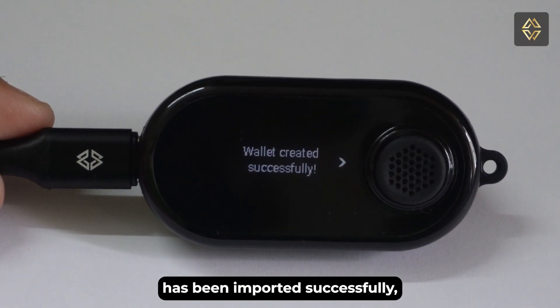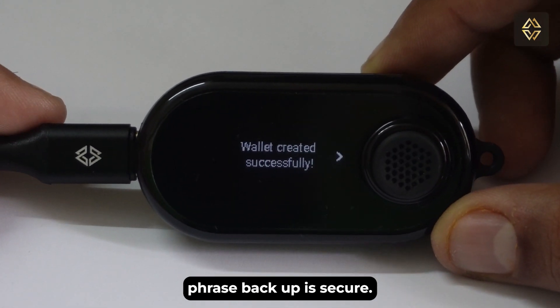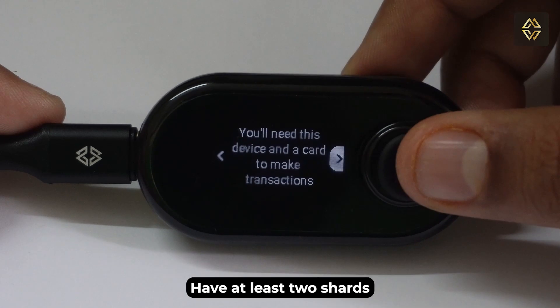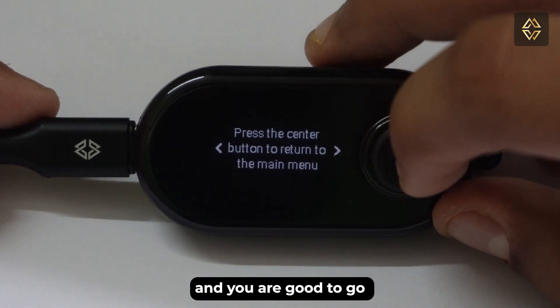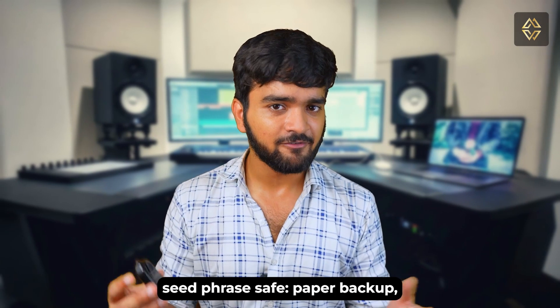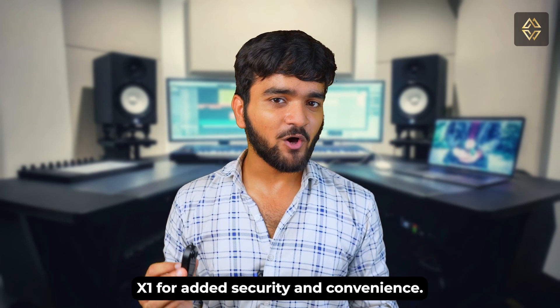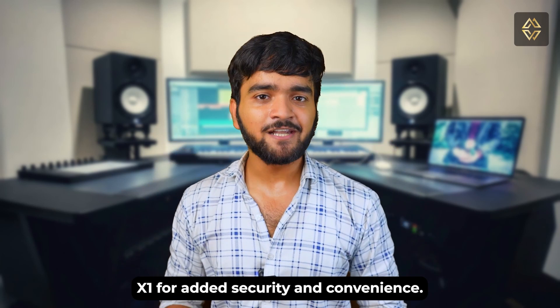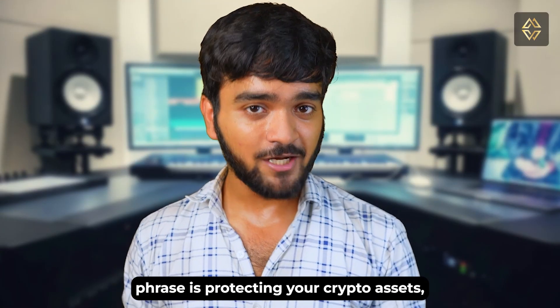Your seed phrase has been imported successfully, and now you can rest assured that your seed phrase backup is secure. Have at least two shards and the PIN you set up and you are good to go. There you have it — the three ways to keep your Ledger hardware wallet seed phrase safe: paper backups, metal plates, and integrating with the CypherRock X1 for enhanced security and convenience.